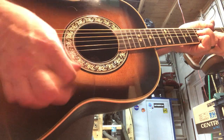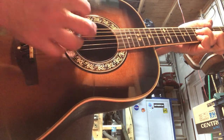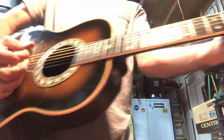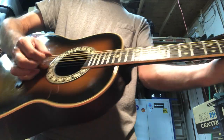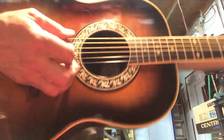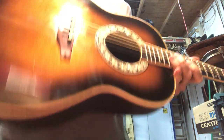Guitar solo. And that's unplugged. It does have a pickup.